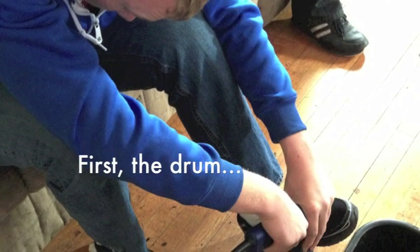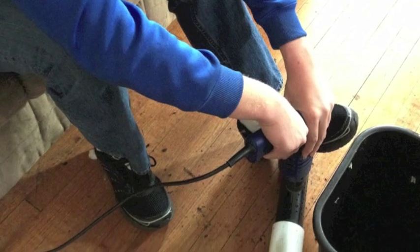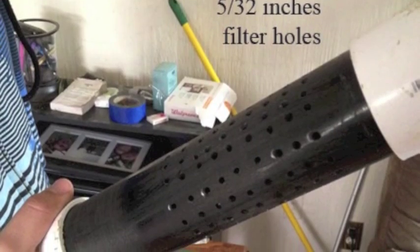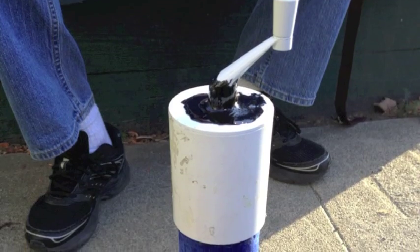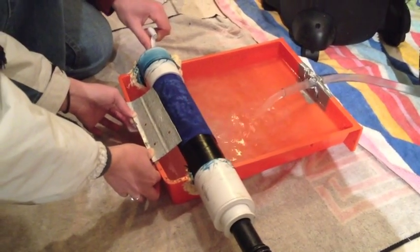For our project, we constructed the drum from an ABS pipe and drilled 144 holes into it. One end of the pipe has a PVC coupler that leads to the vacuum, while the other end is sealed with another PVC component and is attached to a hand crank so the drum can rotate.